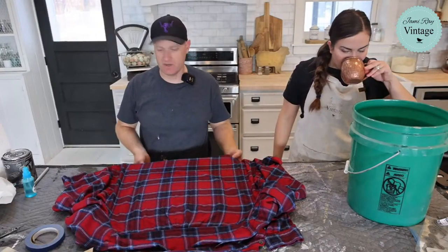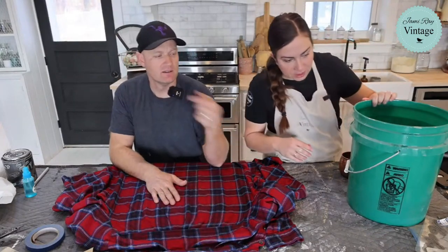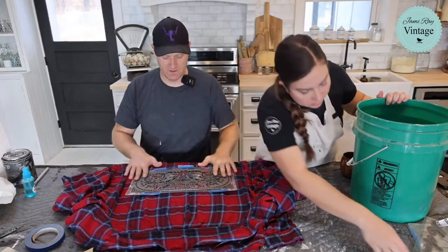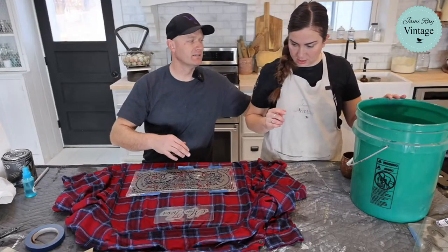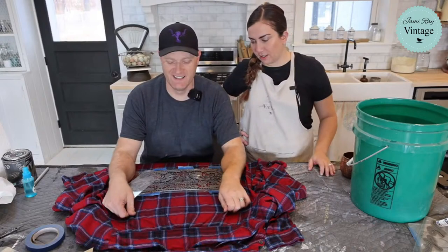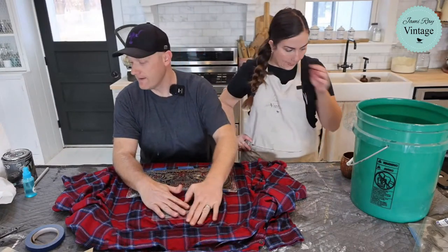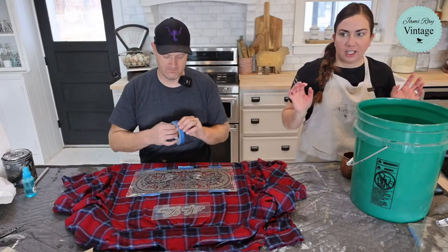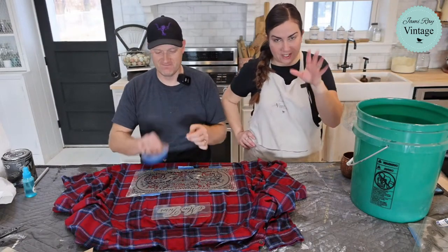Back to the project — what design are we doing on this flannel? We're going to do the Mona More French wall panel stencil, which is one of our more popular ones. It'll be like a hardcore biker shirt, only it's a French wall panel that says 'Mona More.' We're taping it in place before stenciling.